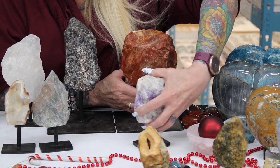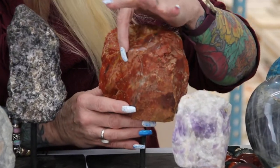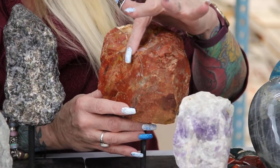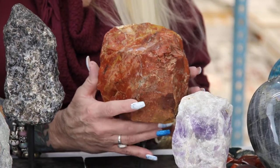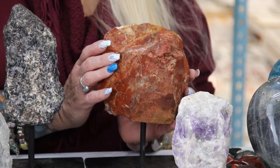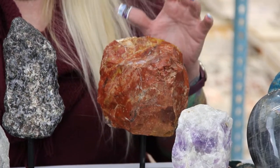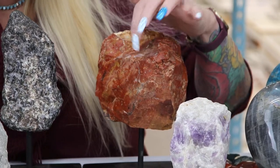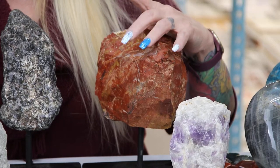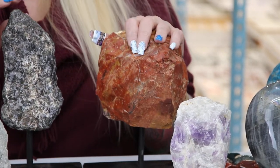I'm going to move this a little bit out of the way so people can see the true gorgeous colors in this. You can see all the really great color variations. I say this all the time about chestnut jasper — it has some of the most gorgeous color variations. You would think, oh it's red jasper, chestnut jasper, how boring is that? But when you see it, this is not boring at all. It is so pretty with the reds and the yellows and the golds. It's gorgeous and this is in its true natural beauty.